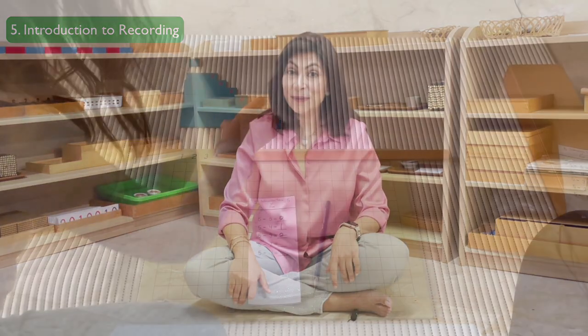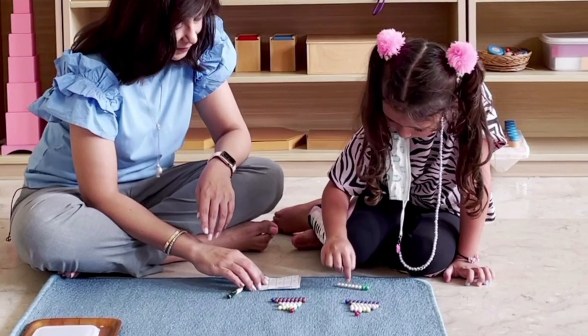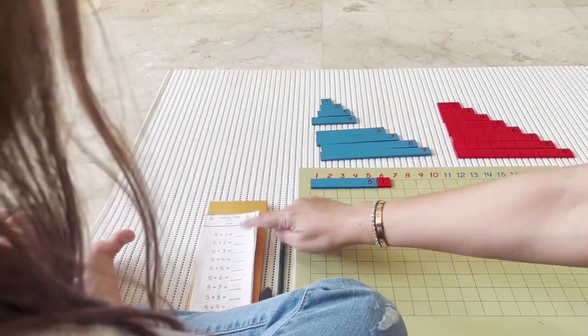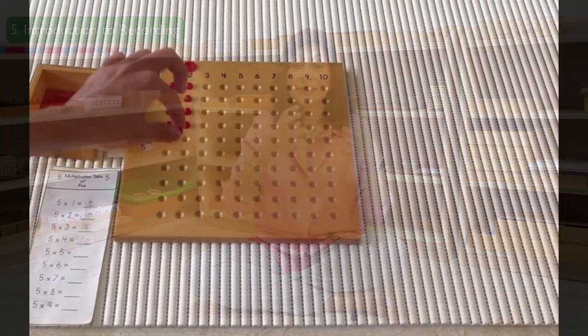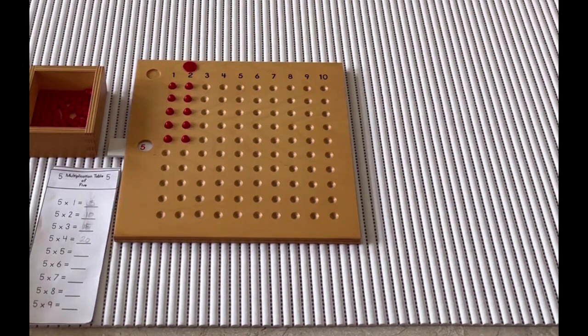We then come to the fifth area: introduction to recording. Now we're going to be doing operations again, but this time we do simple addition, simple subtraction, and multiplication — and we record it on paper. We teach them how to put numbers together, how quantities come together and become bigger, and how to decompose quantities for subtraction. We learn about multiplication, bonds of 10, and we use the beads and the strip boards.